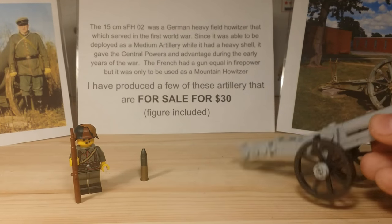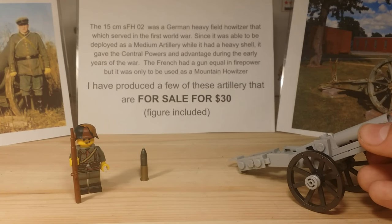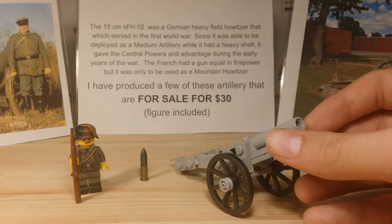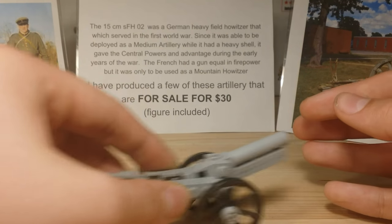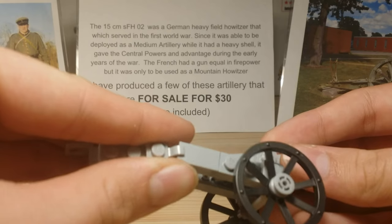You can make your own carriage so you can pull it around with horses or something like that, as you would have seen in the time period. The wheels do roll — that should be pretty simple.